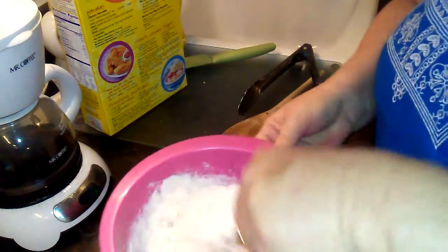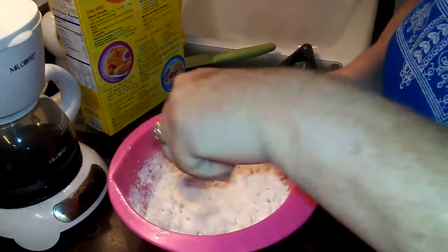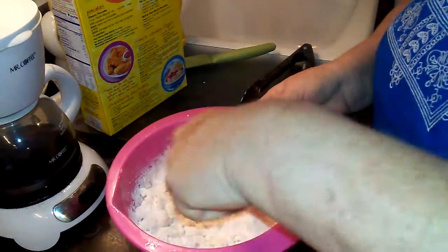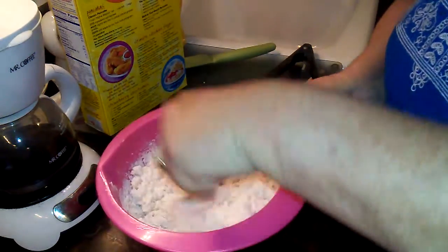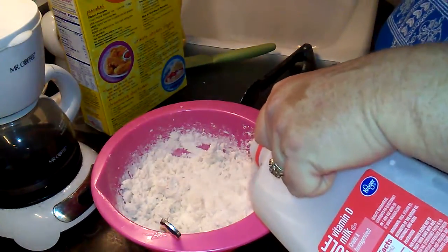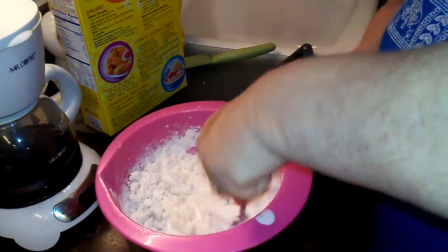I'm just going to put some milk in there and stir this up - trying to stay in frame and not slop it all over. I haven't made these in a while. My grandson William, who is sick right now with pleurisy - he's 15 - and that's probably too much milk, I was talking and not paying attention.